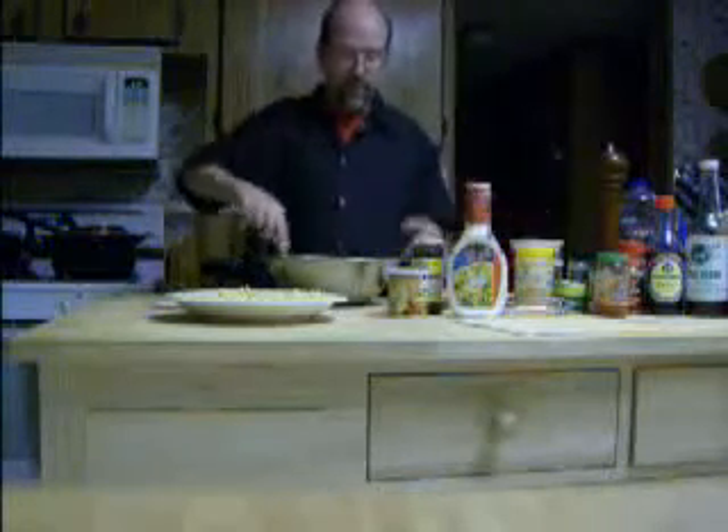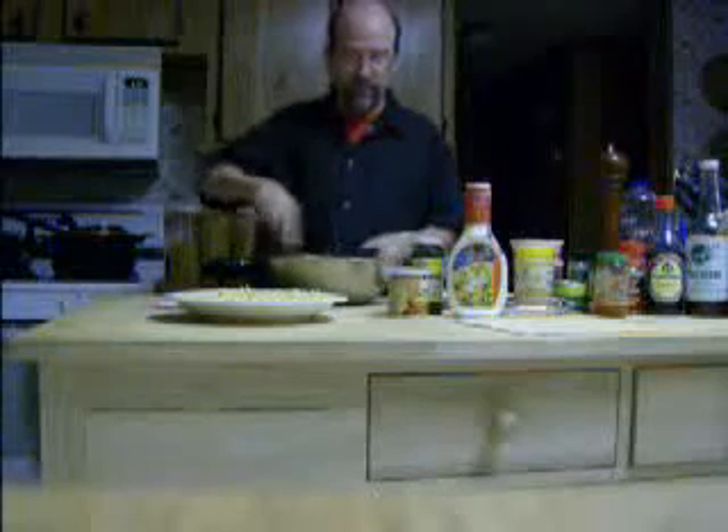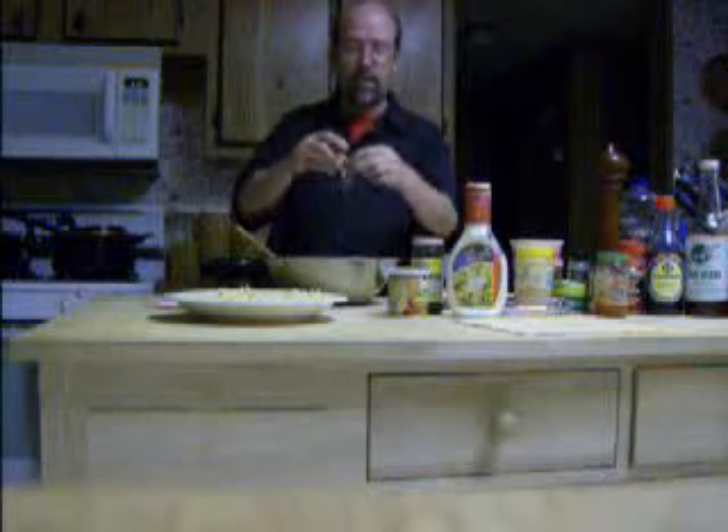Then I will mix this together just like this, so everything is mixed very well. Next I will take imitation crab meat, or you can use real crab meat — snow crab meat would probably be the best.